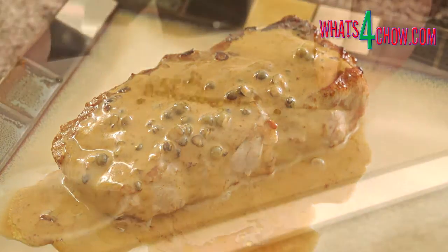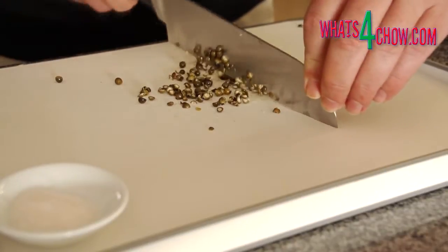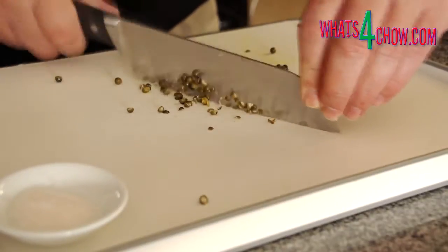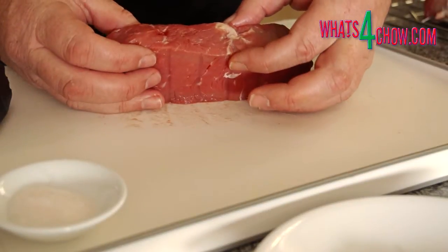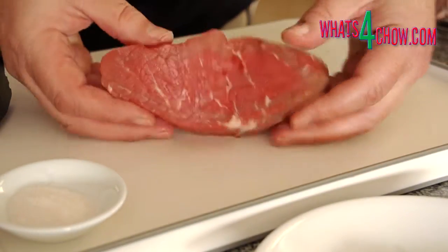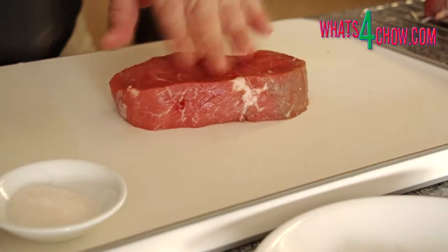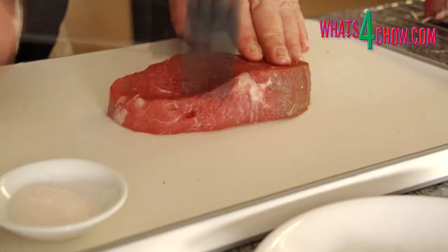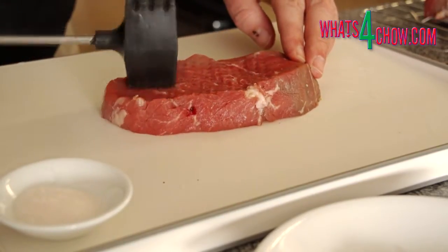To start, roughly chop 3 teaspoons of the green peppercorns. Separate 1 teaspoon of this and set it aside. From the centre of the ribeye, cut 2 steaks 40 millimetres thick, or 1 and three-quarter inches. Using your meat mallet, tap these down to 25 millimetres thick, or 1 inch.